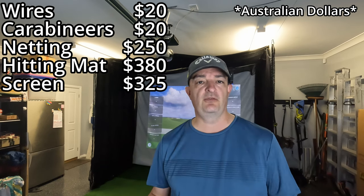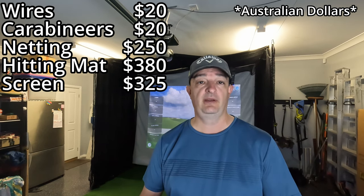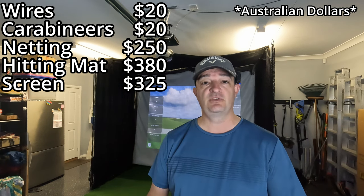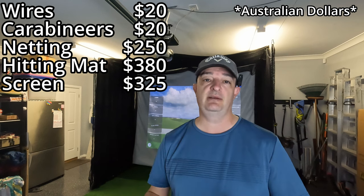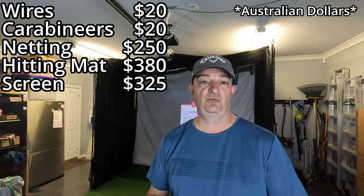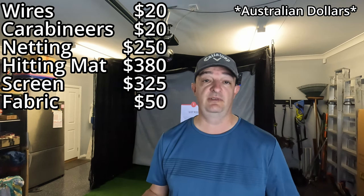The fabric that goes around the outside is just curtain fabric — one long length, 1.8 meters wide and 9 meters long, just draped over the top. It does get a bit bunched up when I pull out the netting, but it works really well. Before I had it, you could see the two lights right above the screen were really taking away the image from the projector. Putting that fabric up made a massive difference, and it was just $50.